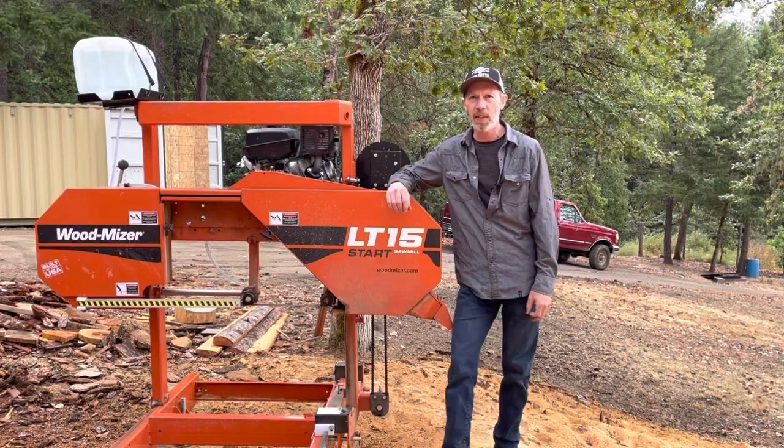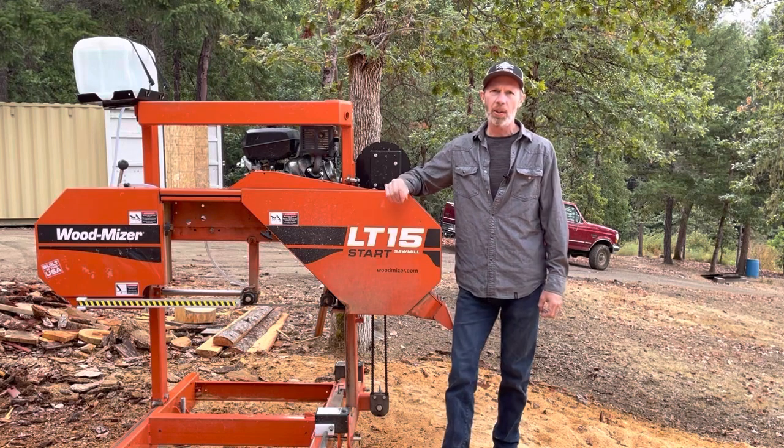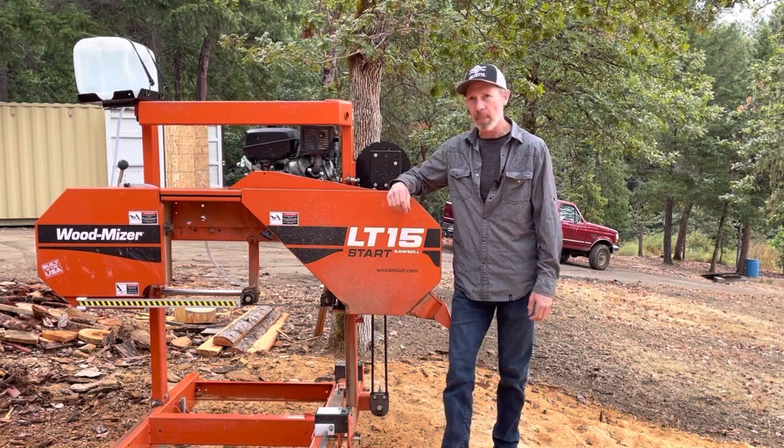I've had this Wood-Mizer LT15 sawmill for a little over two years. I thought I'd do a little bit of a review and tell you some of the things I don't like about this mill.